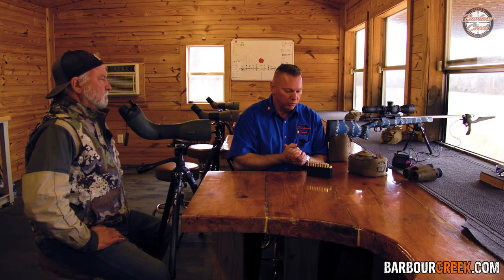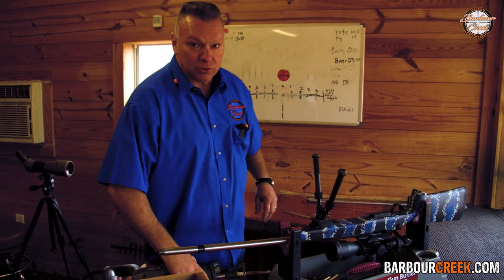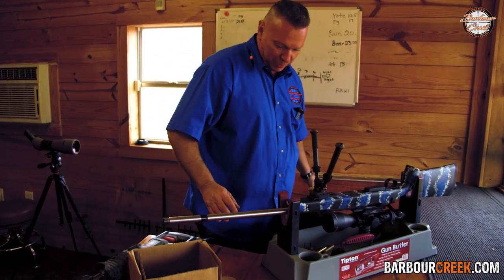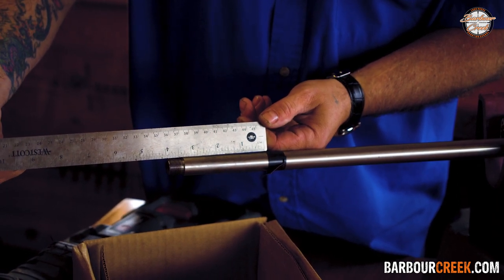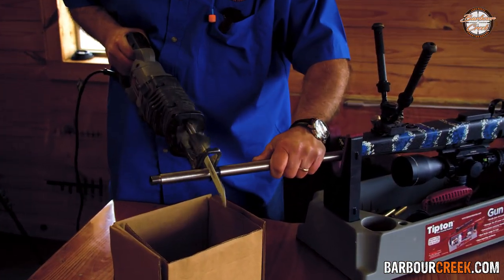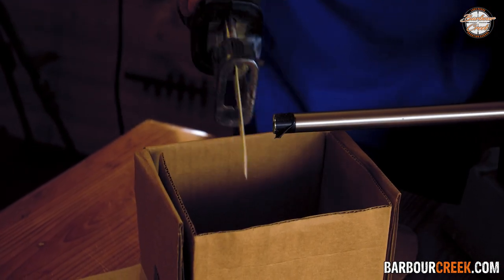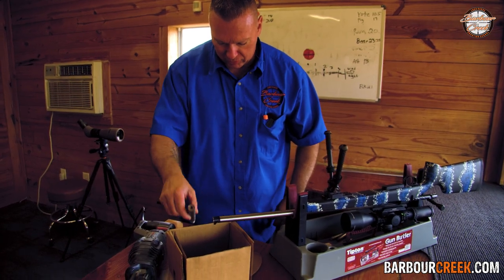We're going to cut four inches off this barrel and see what we get on the next one. I've got my surgical tool here — I've got a tape mark where four inches is. Here we go. All right, as you can tell, here's our little barrel section — we took off four inches.